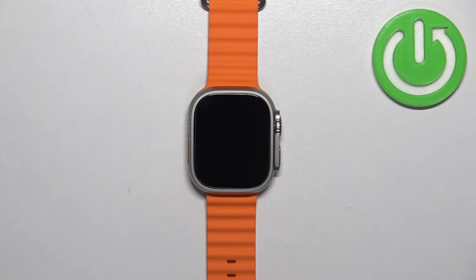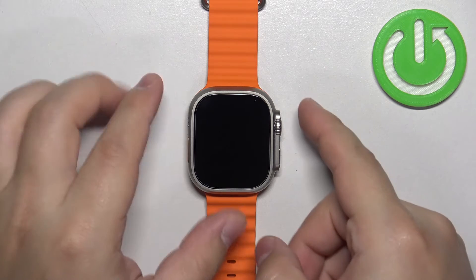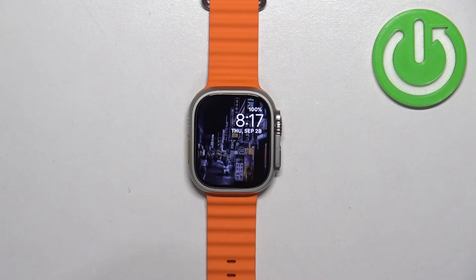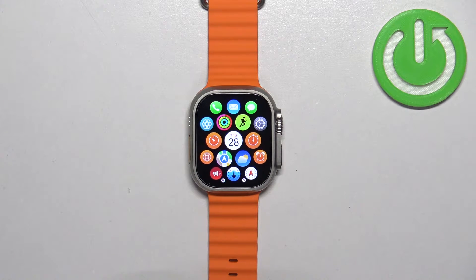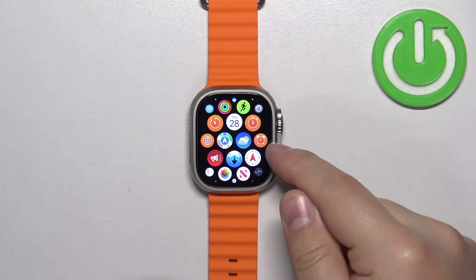First thing we need to do is to wake up the screen on our watch, and you can do it by pressing any of the buttons. Once you wake up the screen, press the crown button to open the menu. Now scroll through the menu and find the alarm icon.